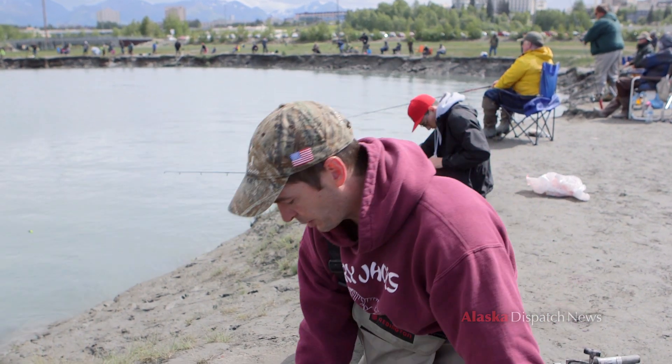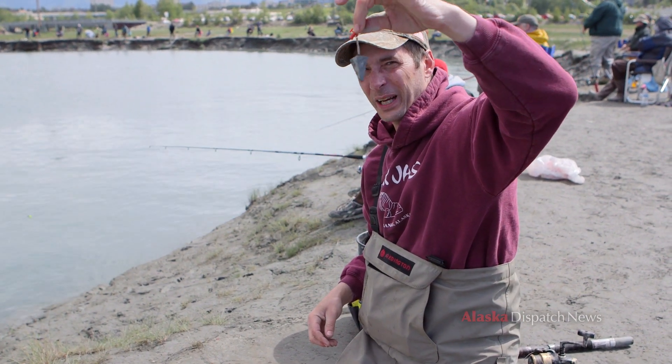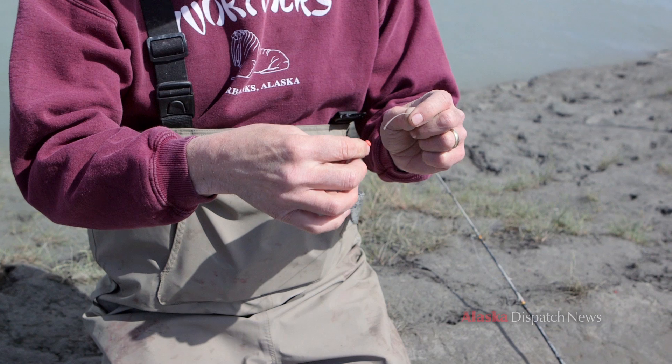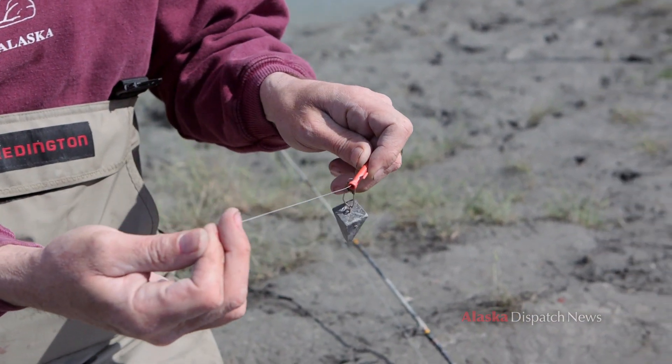First we're going to put a sliding weight on our line. I like to use about an ounce depending on the size of the tide — less or more, it's really up to you. You want a slider so it's going to slide on the line. Put that through and put it on the line before you tie anything.